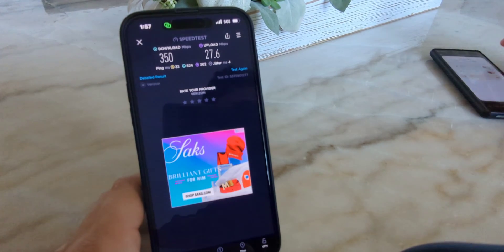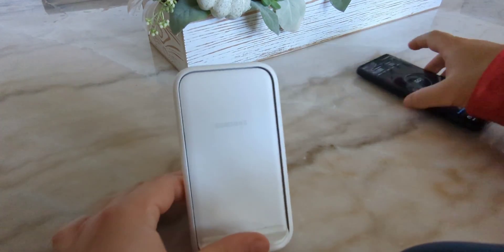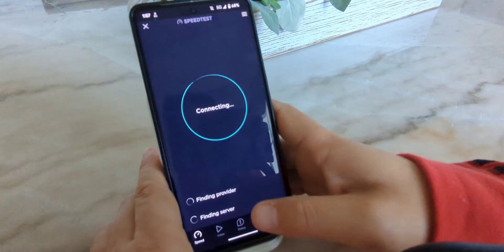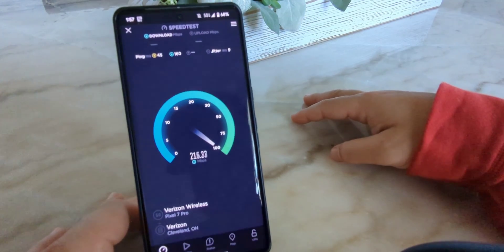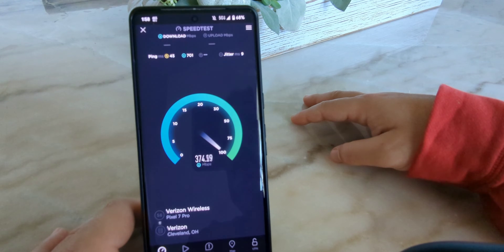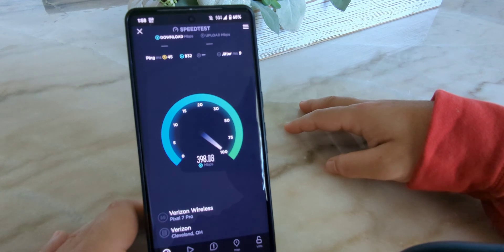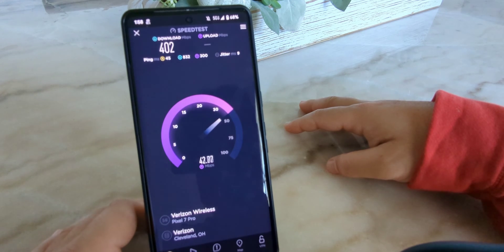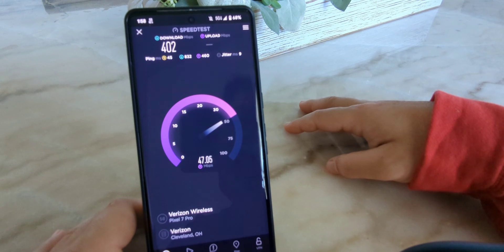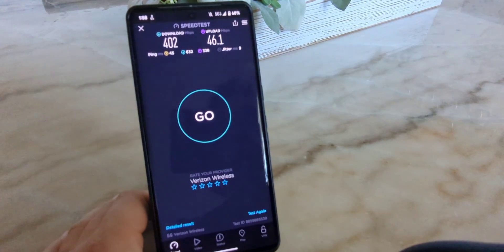The 5G Ultra Wideband connection is a very good one, folks — it really is. Now let's test the Pixel — I'll turn off the Wi-Fi and go on-device. This is the Pixel 7 Pro, on 5G Ultra Wideband. We'll wait for it to kick in at the top. Alright, kicked on — let's see if it's comparable to the iPhone. The iphone was getting around 350 down and 27 to 40 up. This looks good too — ping is a little higher at 45, jitter 9.